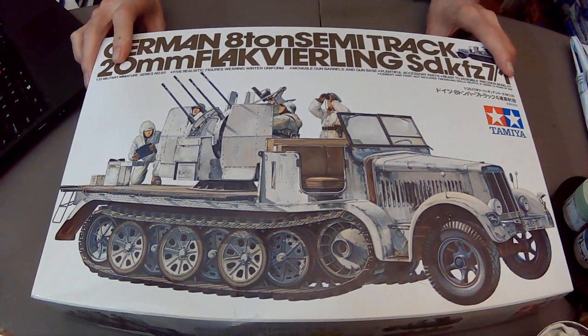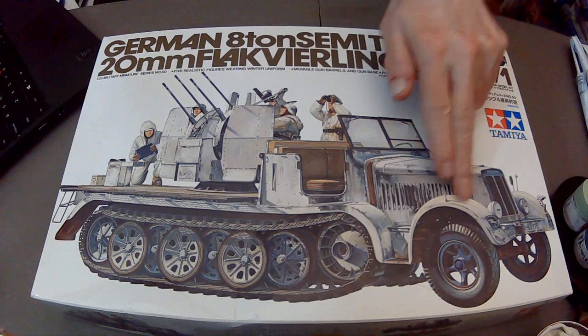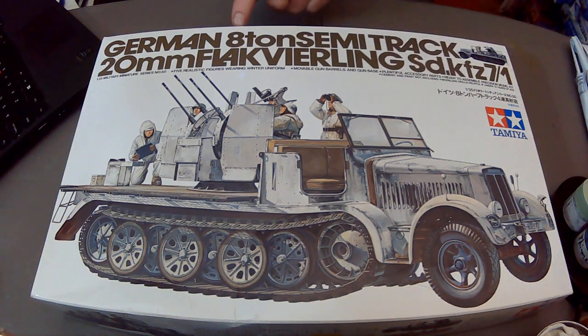As I was joking to Peter Oxley in an email, I'm hoping to replicate my masterpieces from decades ago. So let's take a look at it. Obviously it's a Tamiya kit, 1/35 scale, and it's the 8-ton semi-track and 20mm Flak-Vierling. We all know what Flak is - that's the anti-aircraft exploding shells - and 'Vierling': 'Vier' is the German word for four, and 'Vierling' basically means 'four of a kind.'